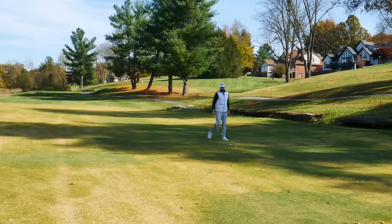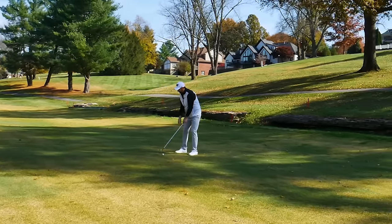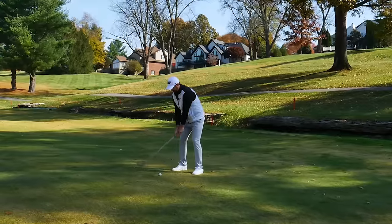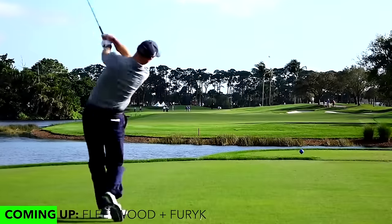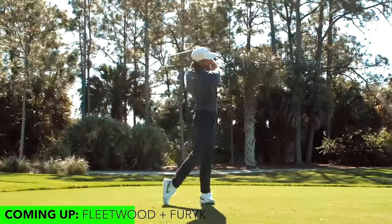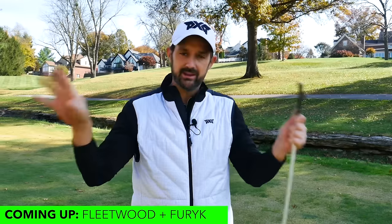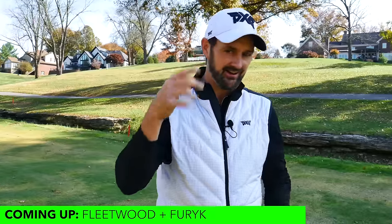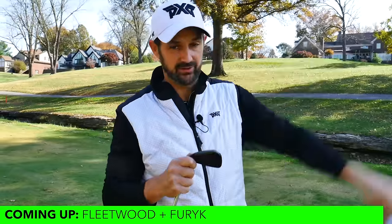Iron shots are easier than most of you think, but we have to make a couple of adjustments compared to what we would do with a hybrid or driver, and a couple of tweaks we can learn from some of the best iron strikers in the game. Jim Furyk's swing might be a bit quirky, and Tommy Fleetwood's swing is amazing — they both do things that will help you hit better irons, no matter where you're at in your golf game.